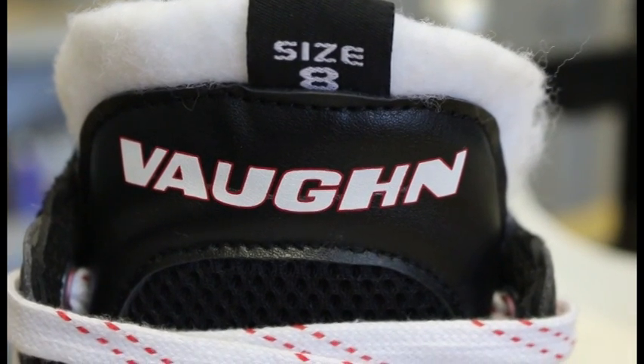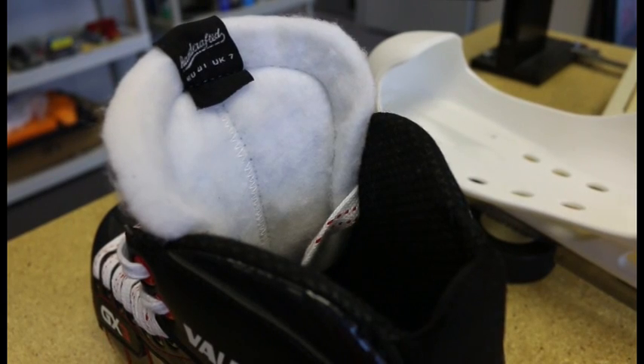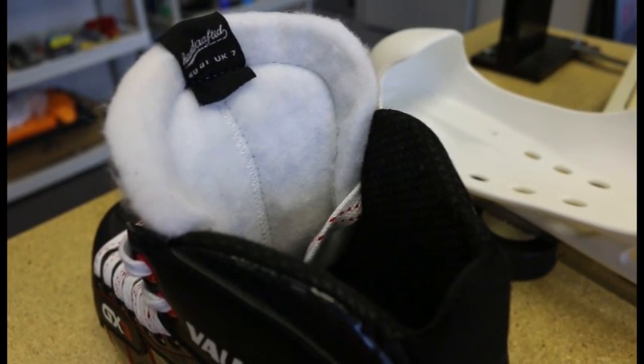The heavily padded tongue features an orthopedic felt base with a high density foam insert. This functions to spread lace pressure and allows a much more comfortable fit.